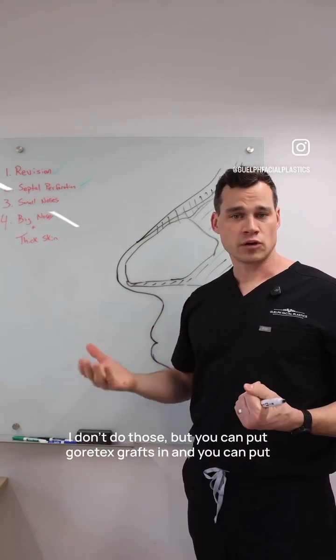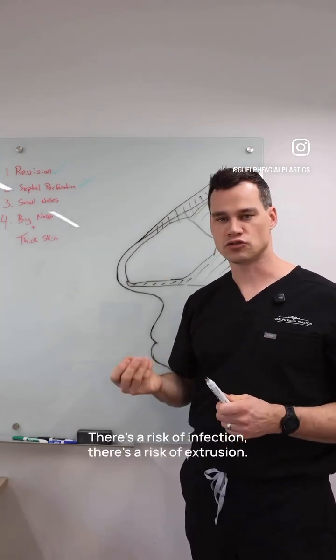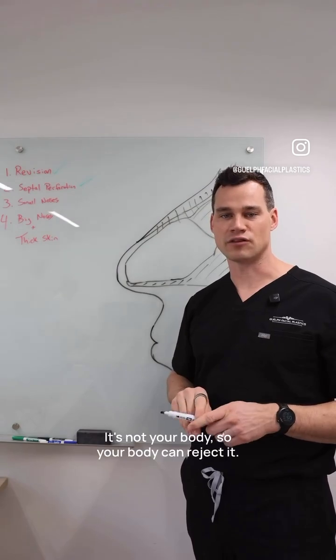There are options outside of rib where you can put a prosthetic implant in the nose. I don't do those, but you can put Gore-Tex grafts in and silastic implants in the nose. There's a risk of infection, there's a risk of extrusion — it's not your body, so your body can reject it.